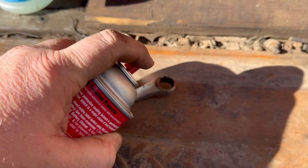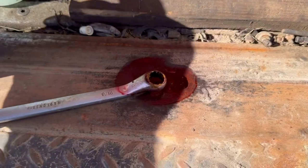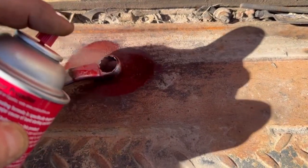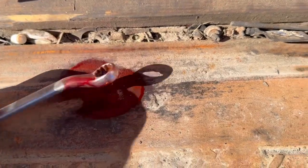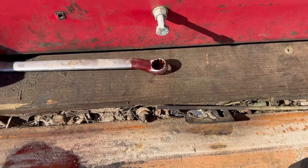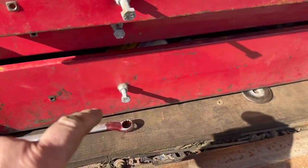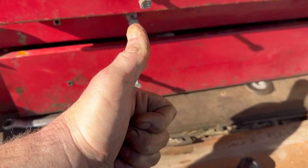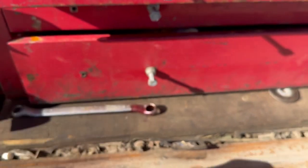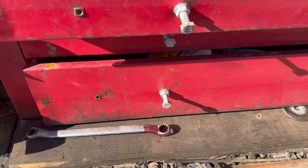And the last tip before I let you guys go — always spray some battery protector. This will neutralize any acid that you've gotten on your tools. Once that dries, just wipe it off, do some brake clean, and you're good to go. Hey, if this content helped you out, give me a thumbs up and smash that subscribe button, and click that bell so you get all of my new content. Y'all have a great day.